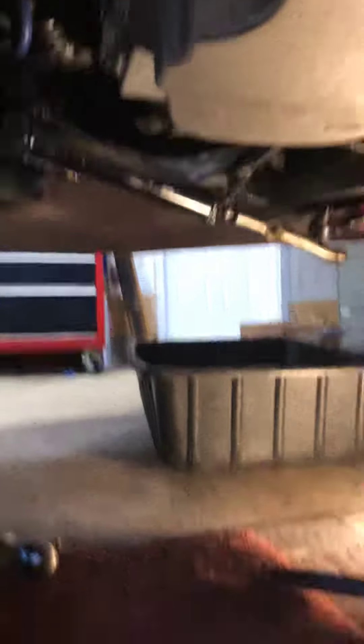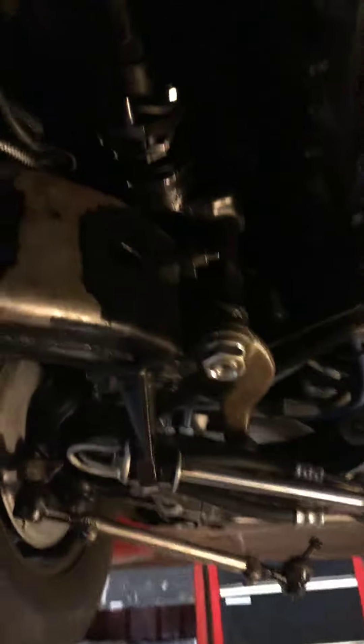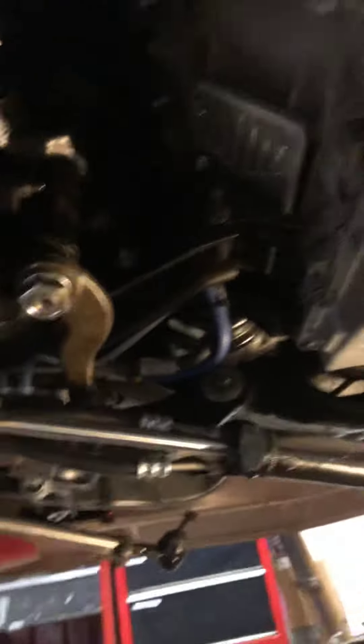It hangs down way too low — if you look, it's way down below the cross member, lower than the trans and the mufflers. I've got some touch-up work to do.